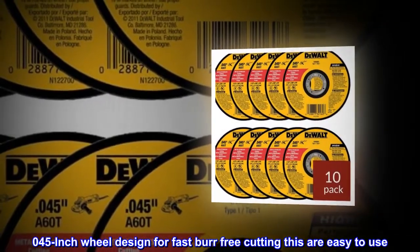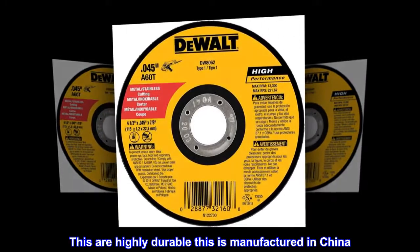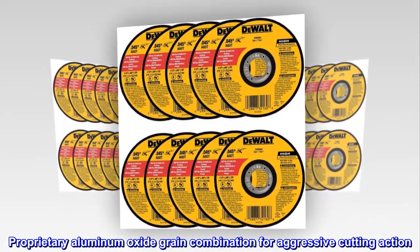Thin 0.45-inch wheel design for fast, burr-free cutting. These are easy to use and highly durable. Manufactured in China with a proprietary aluminum oxide grain combination for aggressive cutting action.